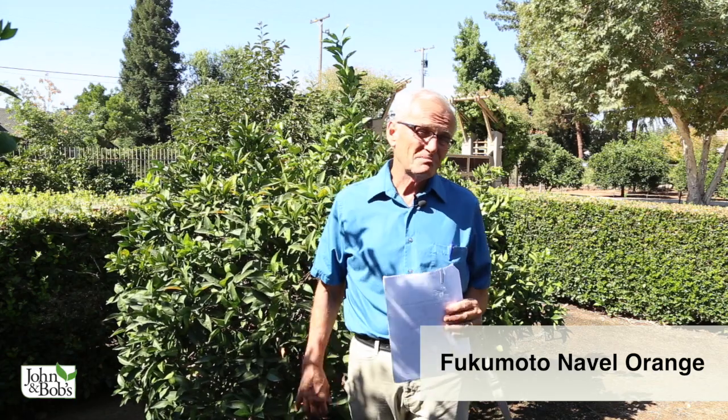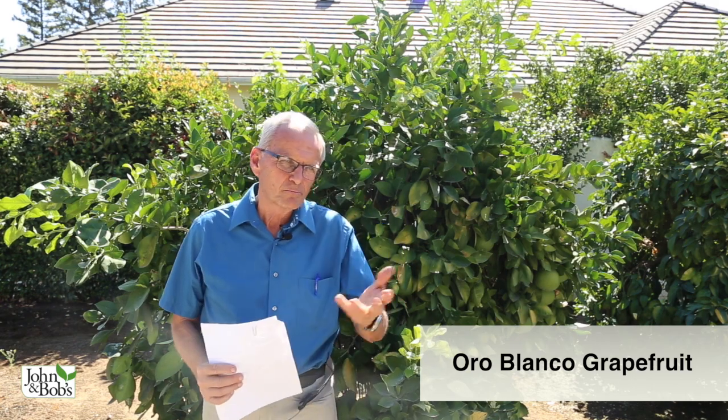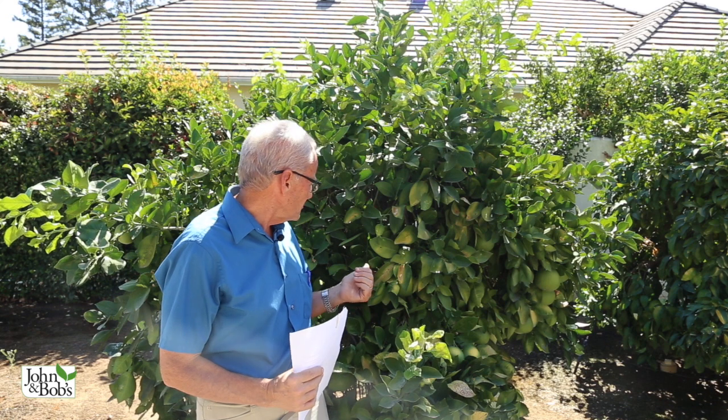This is a navel orange called Fukumoto, planted because it ripens very early — it's an early-ripening navel orange that produces delicious fruit. This is an Oro Blanco grapefruit, more of a traditional white grapefruit similar to what you might buy in the store. It produces lots of grapefruit — I've had some from this very tree and they're fantastic: really dense, really juicy, really high-quality fruit.